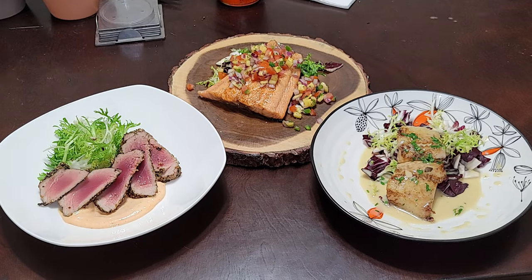There you have it — three different ways to cook fish. We did salmon with a pineapple salsa, ahi tuna furikake pan-seared, and turbot basted in butter with a citrus beurre blanc to go over top. For the turbot: a little radicchio, frisée, then we cover the fish in our beurre blanc and sprinkle a little parsley on top.